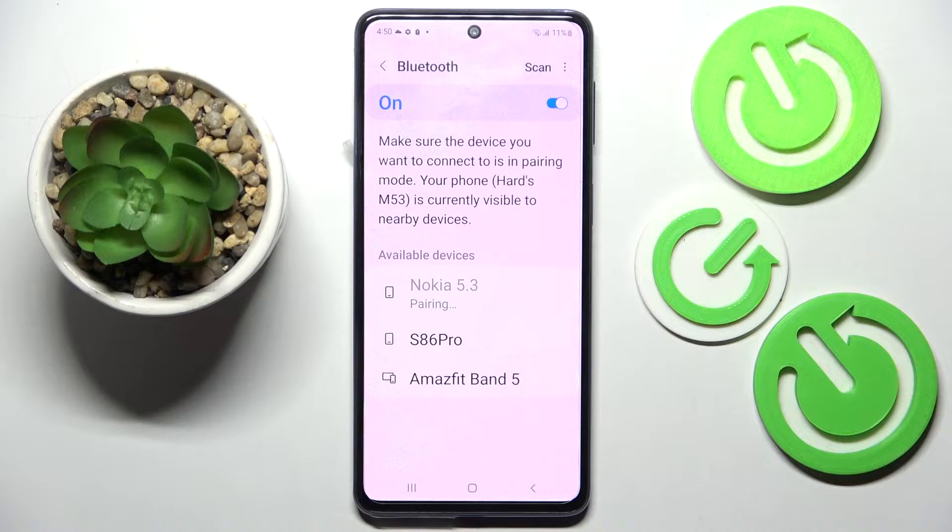Now wait for the popup to show up. When it does, you need to select pair. Then wait for the other device to accept your connection request.